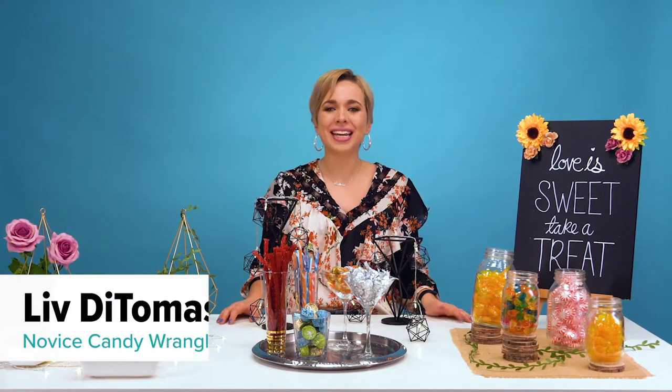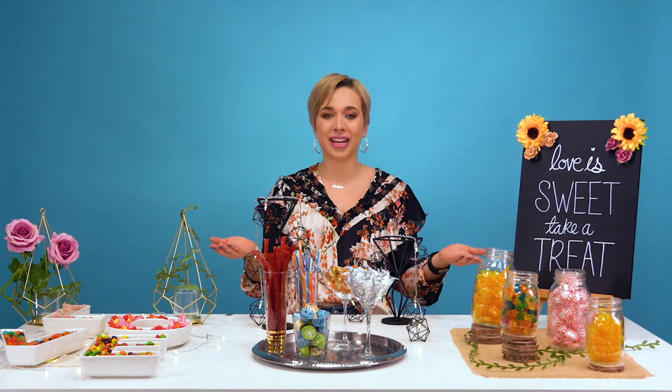Hi everyone, it's Liv again. Candy bars have become a staple for any party — I think it's because of the childhood nostalgia, because who doesn't love indulging in their favorite candies? For all of you who think candy bars are so last year, I'm here to prove you wrong with easy ways to upgrade your candy bar so it will feel fresh and stylish, all while matching your party's theme. So let's get started!